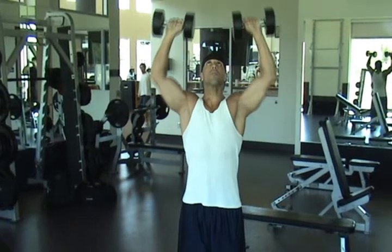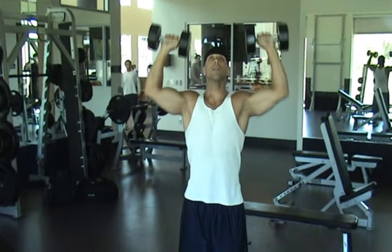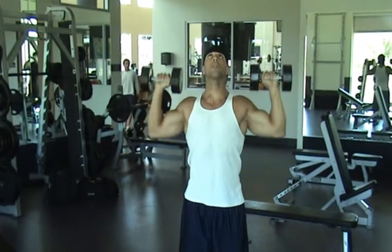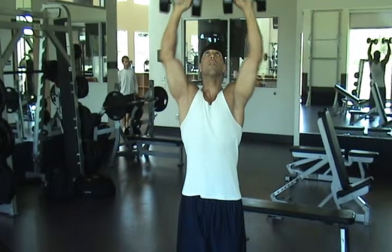We recommend using the dumbbells as an alternative to behind-the-neck barbell military or shoulder presses for developing more muscle definition in the lateral deltoid when executing this exercise.